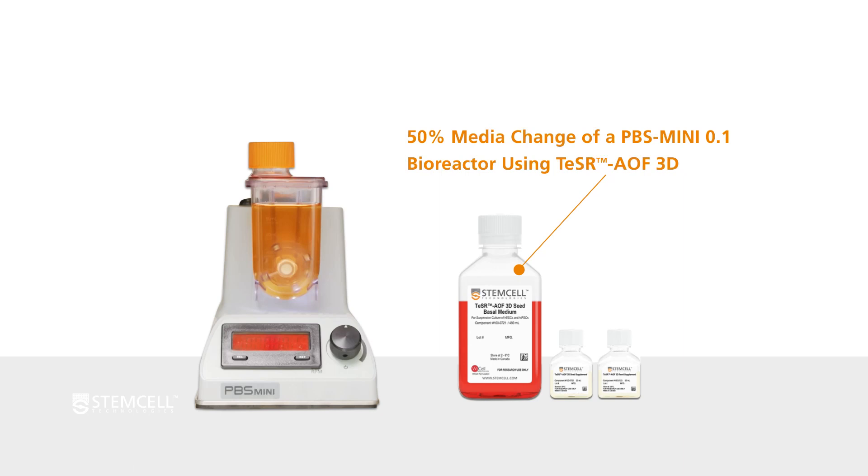We will demonstrate how to perform a 50% media change of a PBS Mini 100ml culture of HPSC aggregates in 3D suspension using TeSR AOF 3D. A 50% media change is to be performed on day 3 of a 4-day culture.